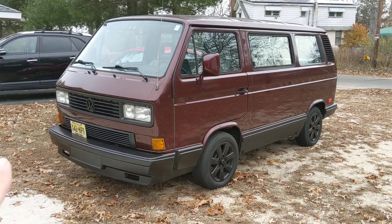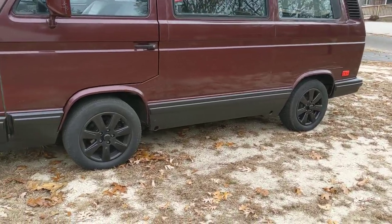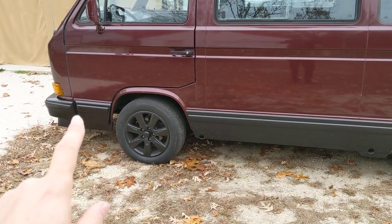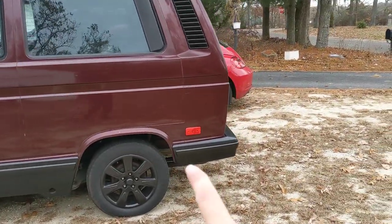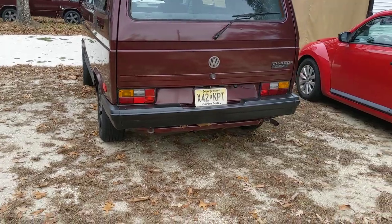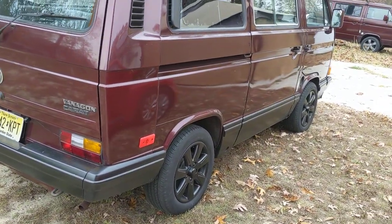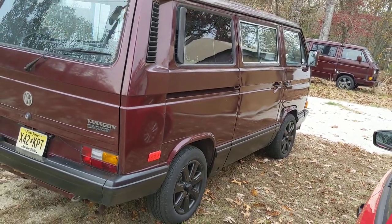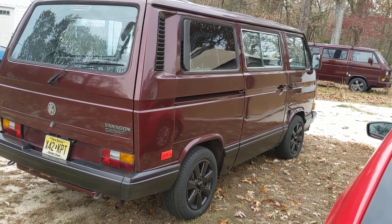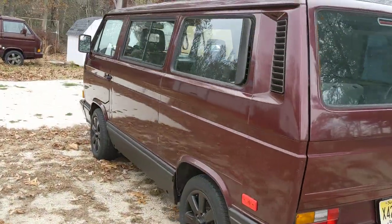After '88, they went to the aero bumpers — the spoiler underneath — and the side cladding. So anything '87 to '88 they started going that way. Some Wolfsburg editions had the aero bumper but didn't have the middle piece for some reason. Then in '88 they went full aero bumper on everything from '88 to '91. Most of them had alloy wheels — the 14-inch alloys. They also actually lowered the van about an inch in '88 and newer to make it ride a little smoother and less affected by the wind.